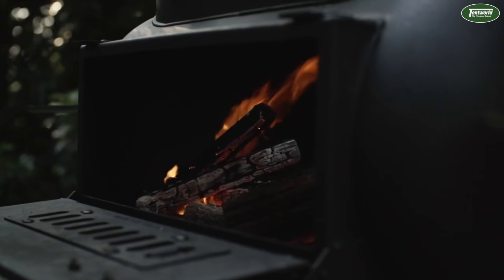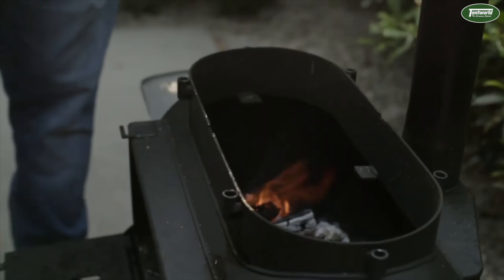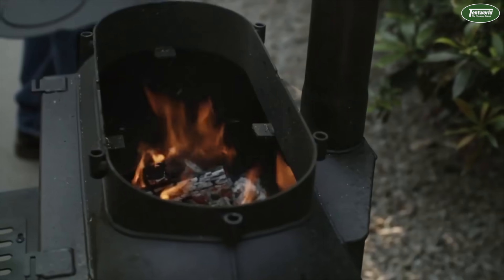Like all OzPig products, the Big Pig is designed with the true open door, open top design. So you can take your plate off and enjoy the full fire.